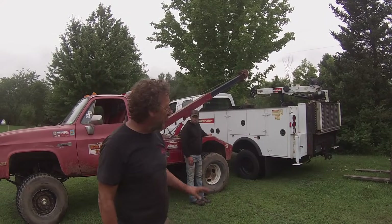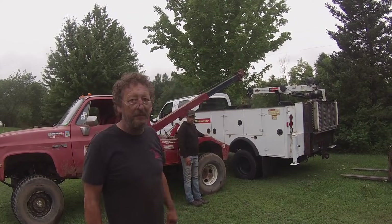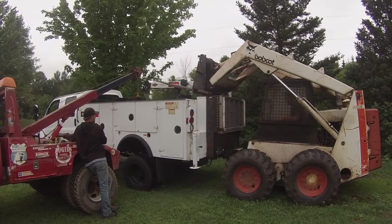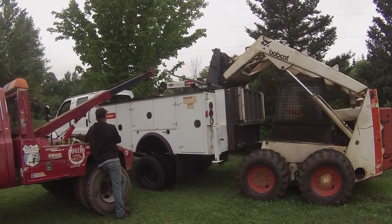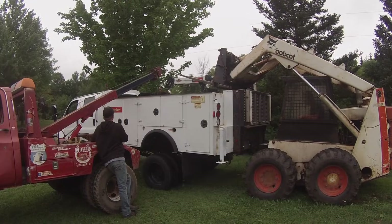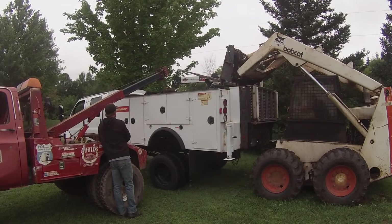Seeing as the bobcat couldn't quite handle the whole box, we're going to lift the front with the wrecker and the back with the bobcat, and drive the truck out from underneath it. Okay, good job! There you go.